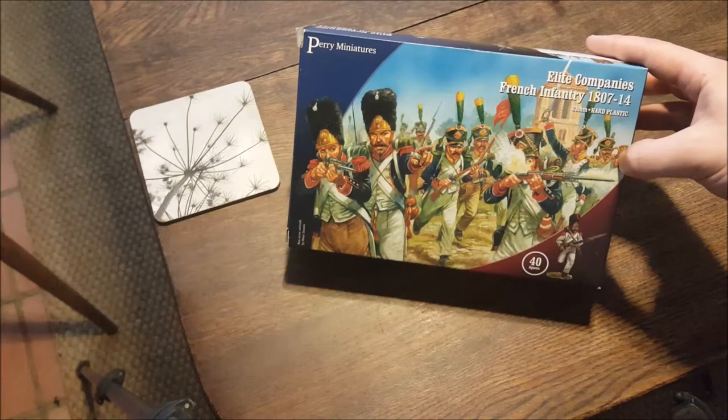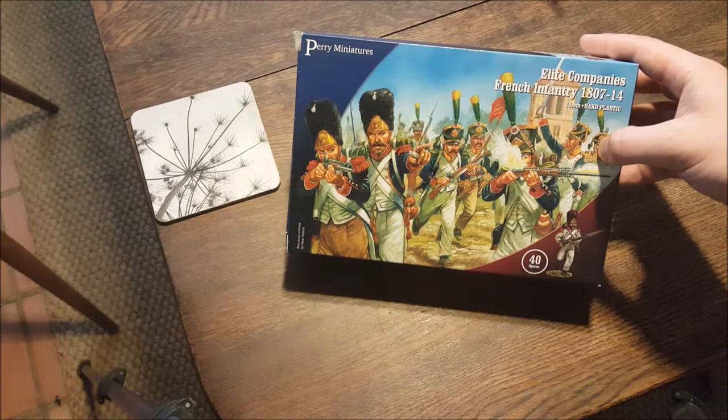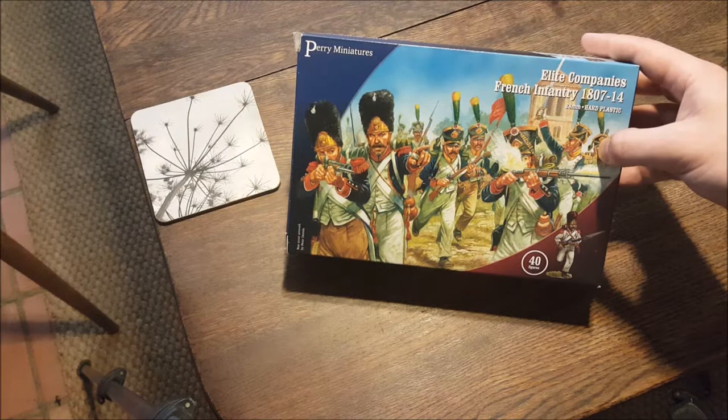Well hello there everyone. This is the third unboxing video in the little series of my most recent purchases, and this one here is for the elite companies of the French infantry between 1807 and 1814.